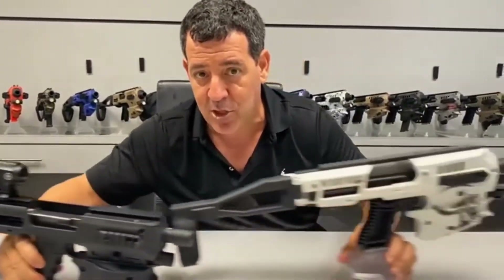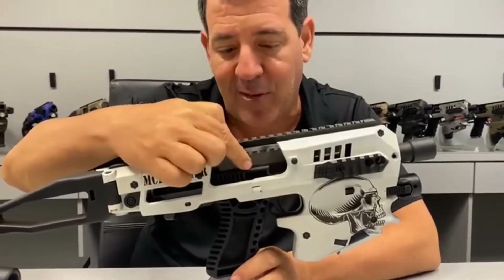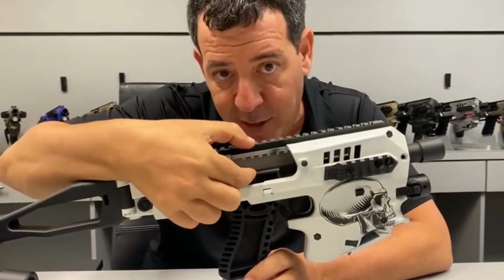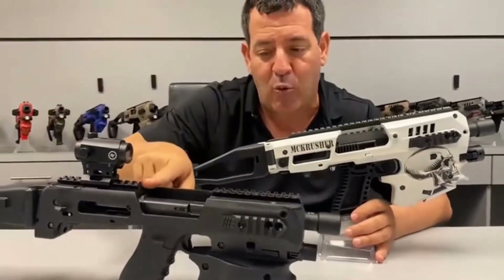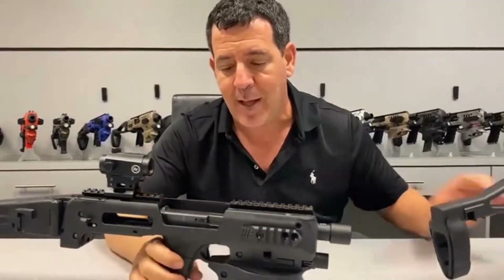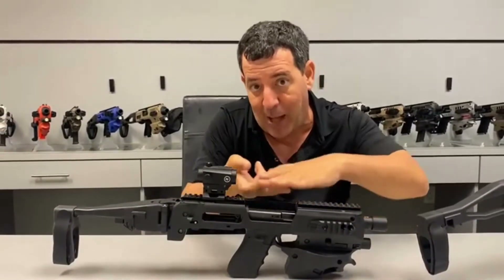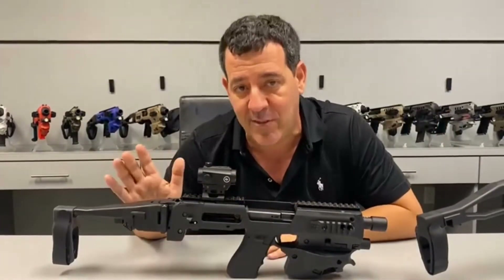So if we bring in a Gen 2 — this is a cool Gen 2 — the distance between the top of the slide and the bottom of the top Picatinny rail is much greater here than it is here. And if we would have made a rail all the way across, what would have happened when we're shooting? The shells that are extracting are going to hit the bottom of the top rail, come back into the chassis, and cause a stoppage.